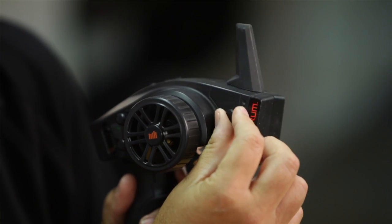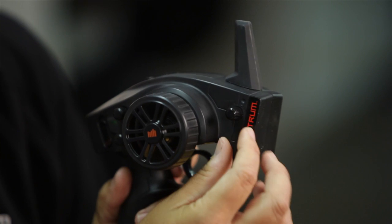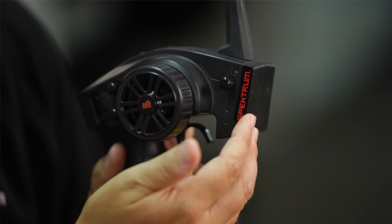The system comes already calibrated and set up out of the box. You simply pull the vehicle out of the box, charge the batteries, stick four double-A's in the DX2E, and you're ready to go. There's really no reason to recalibrate. You rotate the knob to turn it up and increase the sensitivity, or turn it down to decrease the sensitivity.